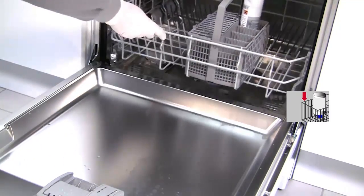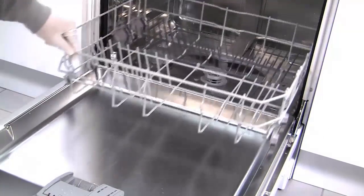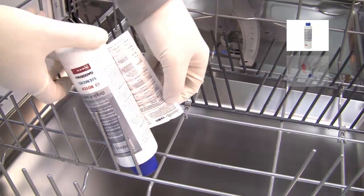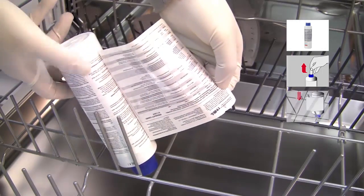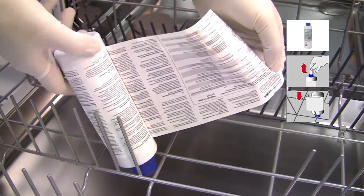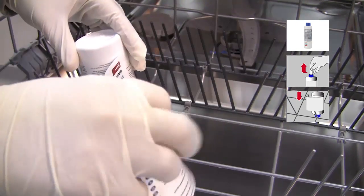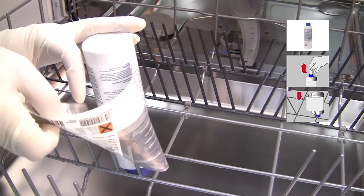For dishwashers without a cutlery basket, you will need to unpeel the label and fix the bottle upside down to the plate racks on the bottom basket. Make sure the bottle is securely and tightly fastened so it does not fall over during the washing cycle.